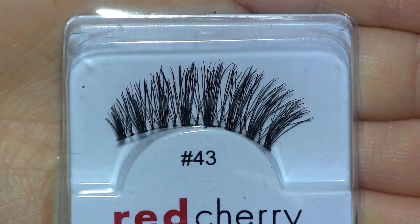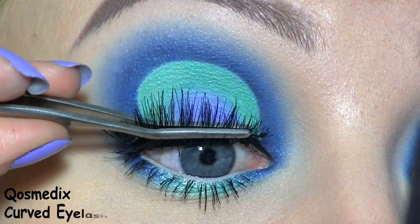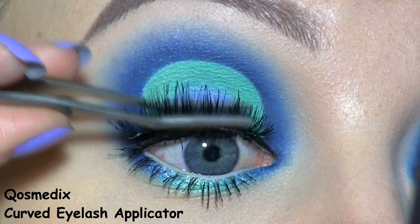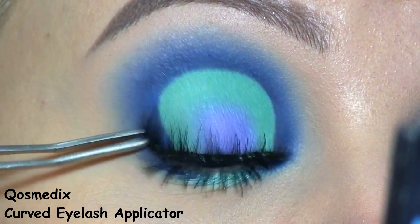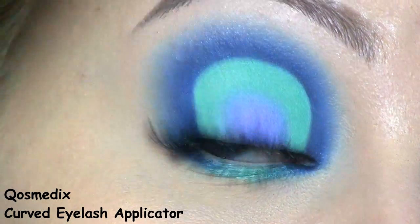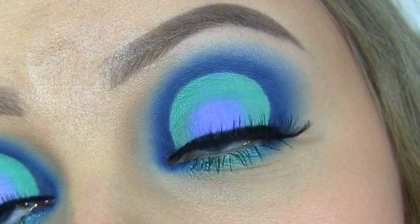For false lashes, I'll be using No. 43 by Red Cherry. Here you can see the completed eye makeup.